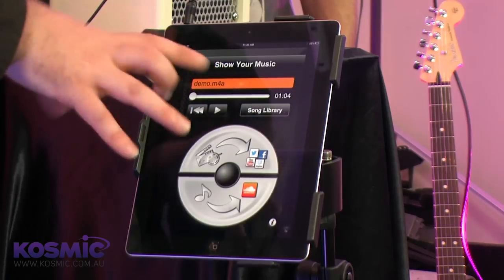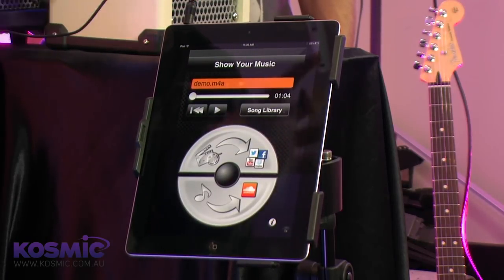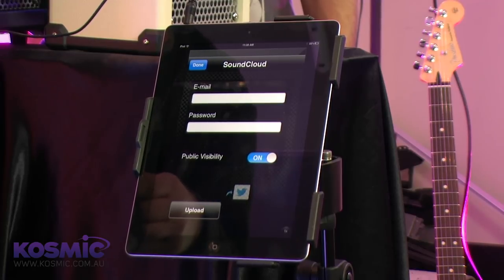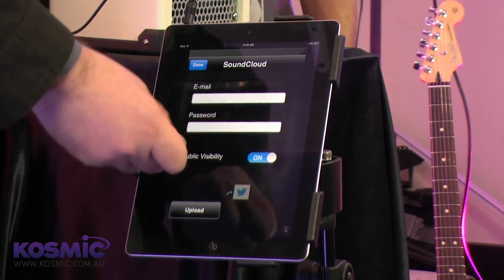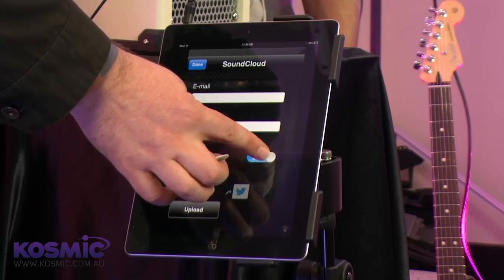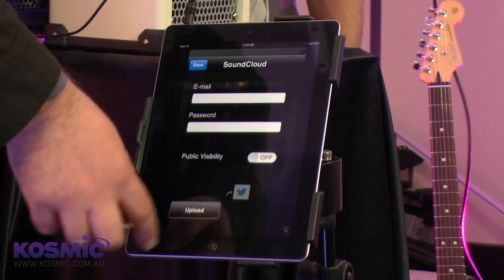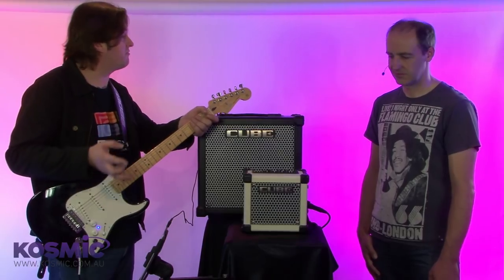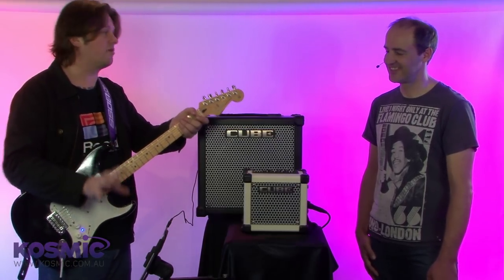Here it is here — the track will automatically load into Show Your Music and it's ready to go. I've decided to share it on SoundCloud today. I enter in my account details and decide whether I want public or private visibility, then press upload, and within a matter of moments we're ready to share with either our friends or with the world. Such a great application.